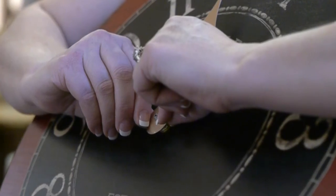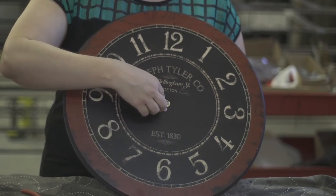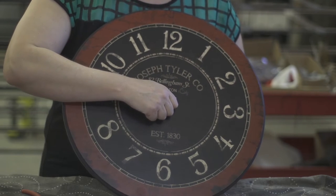This is the hour hand. I'm going to rock it up. Take off the hex nut screw. You should be able to take it off with your hands.